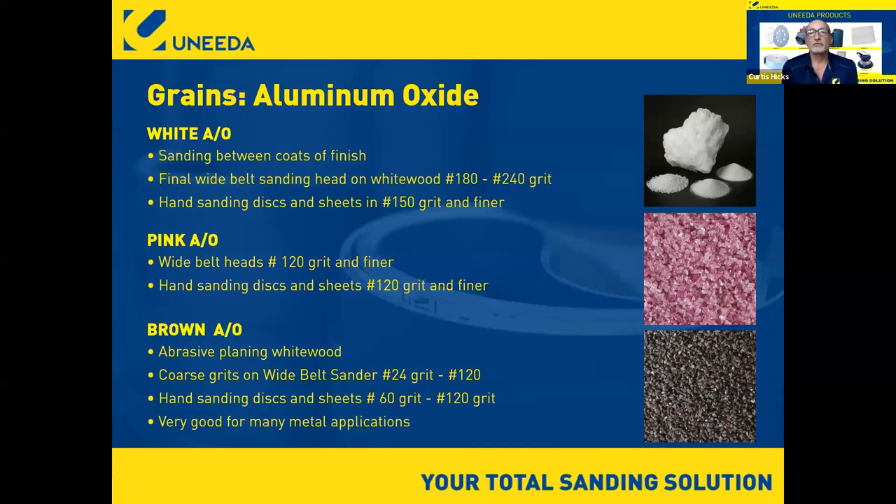Even the hardest wood you can find is still considered soft compared to metal. What Ecomont has done is taken things in a completely different direction. Nobody utilizes white and pink AOs as much as Ecomont simply because our focus is strictly on wood. When we convert for metal, we don't typically use an Ecomont brand — it's designed for wood. We use other brands for metal orders. So: brown aluminum oxide is dull.